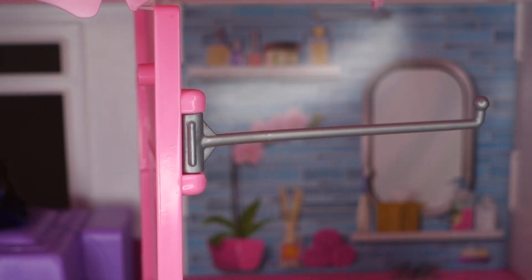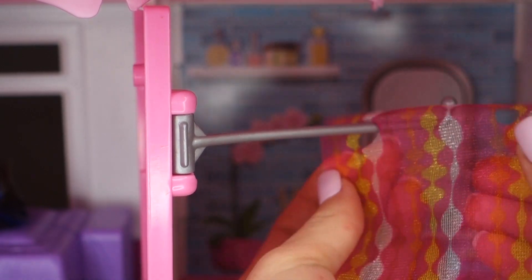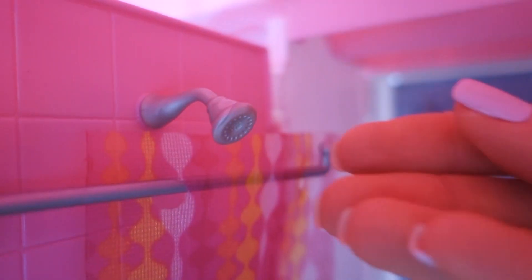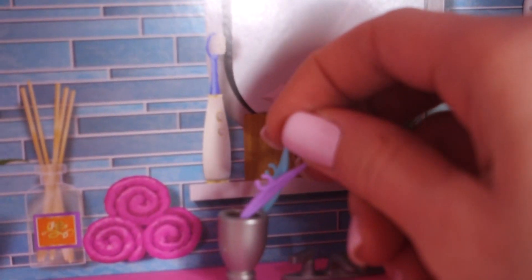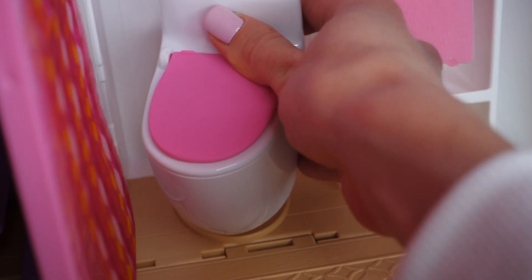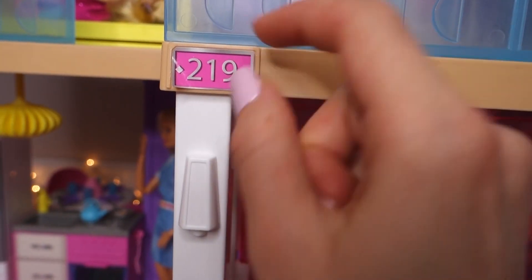For the bathroom, put on the curtain — it has a special hole so it snaps right in. Open the door all the way so it stays in place, then put in the shower. You can also add so many accessories: cups, toothbrushes, hang the towel here, hang a hairbrush on either hook, and add the toilet. There's even some space to put a doll in the bathroom.